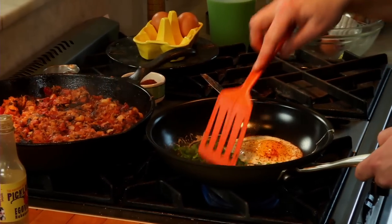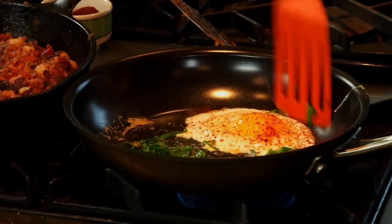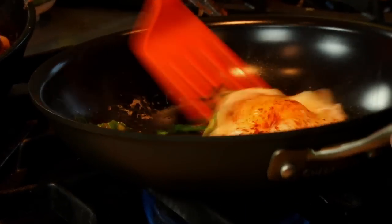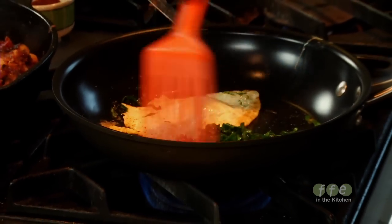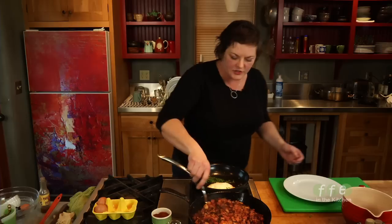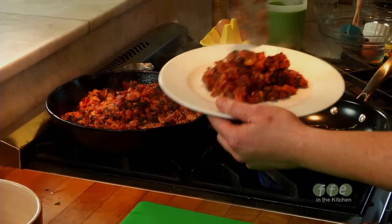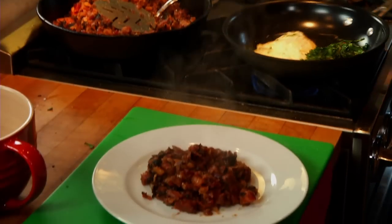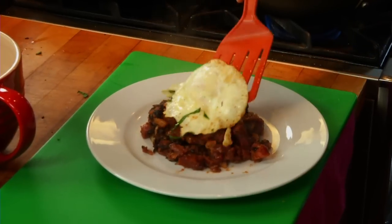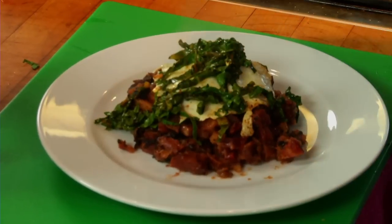I'm going to leave the egg a little runny — then it is almost like a sauce for the top of your hash. What I'm looking for is just for the edges around the egg white to set. Any way you like your egg is just fine. While that egg finishes cooking, I'll plate my beautiful hash. Nice runny egg — perfect. Top it. And then my beautiful beet greens. Time to eat.